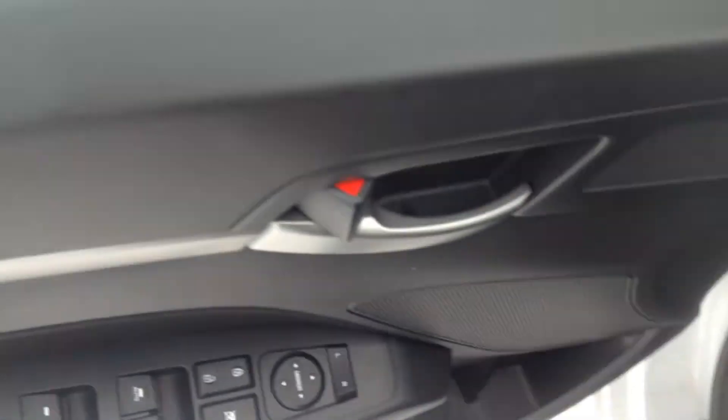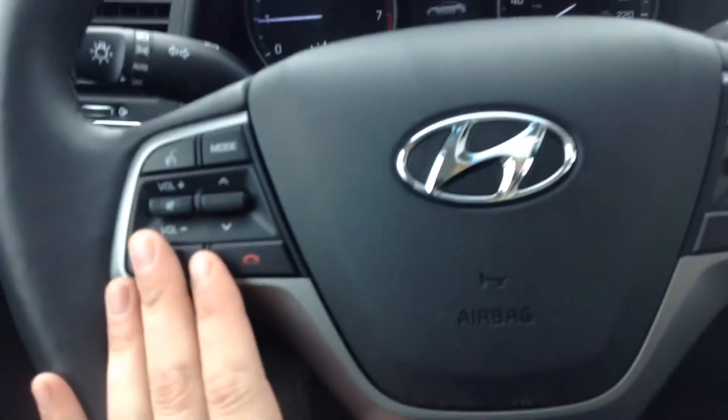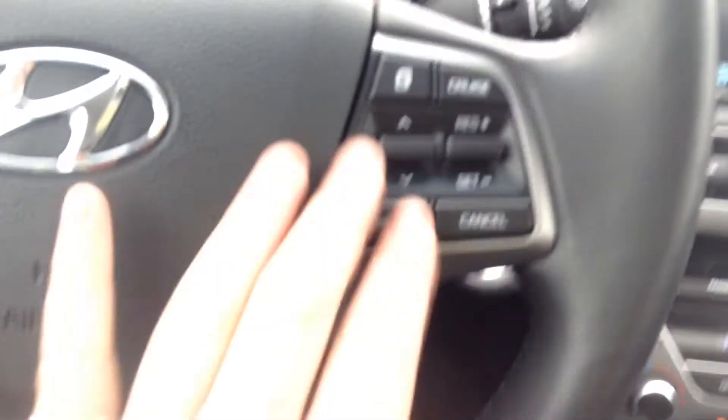Power windows, locks, mirrors — we have blind-side detectors in this one and your traction control. This is a push to start, so foot on the brake and the silver button will get you going. All of your Bluetooth and your stereo controls on the left, and over on the right here we have your cruise control.